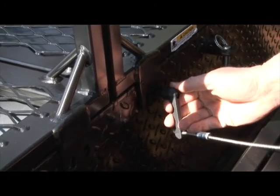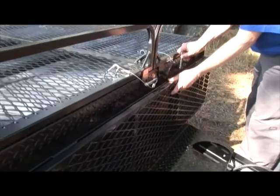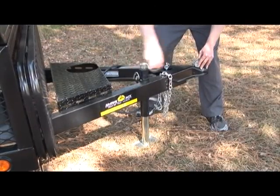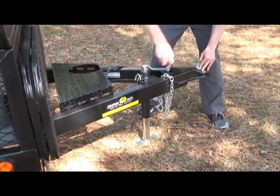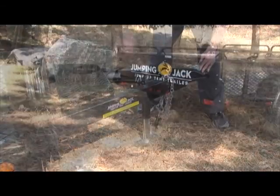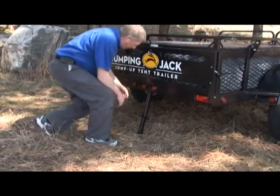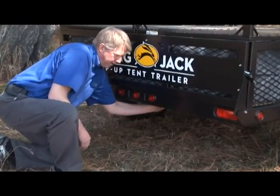By pulling the knob out, you can rotate it to a clear position and replace the front gate. The final step is to put the rear stabilizer jack back into place. First, lower the front tongue jack to take some pressure off the rear jack. Then, step on the jack's lever and slide the foot lock up. Lift the jack and pull it towards you until it snaps back into place.